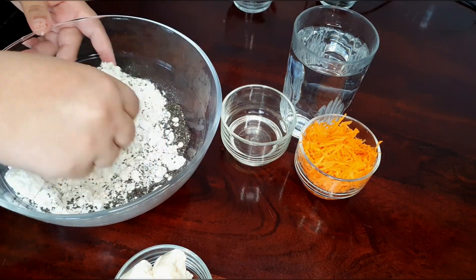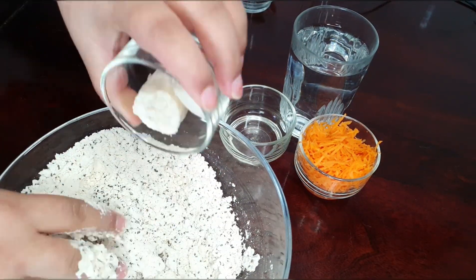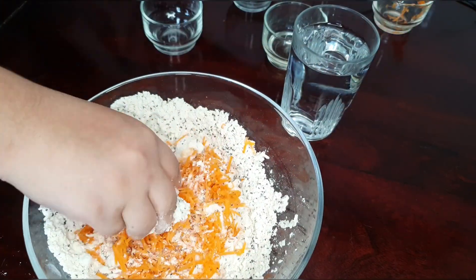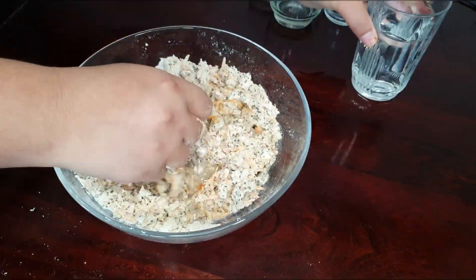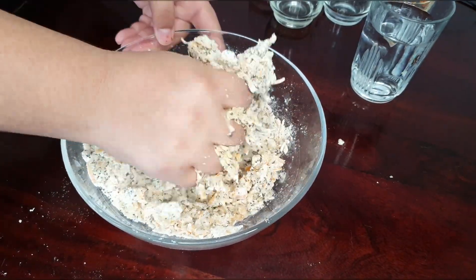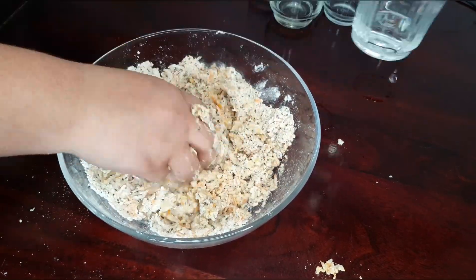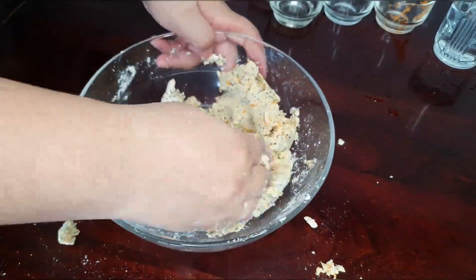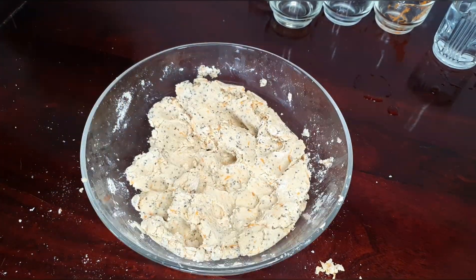The dough is not supposed to be very wet or very dry — it should be medium. I'm also adding one tablespoon of plain baking soda to help all the ingredients bind together. Make sure to use coconut oil while mixing so that our dough comes out smooth, which will help us later. Once we mix all our ingredients, the dough looks something like this.